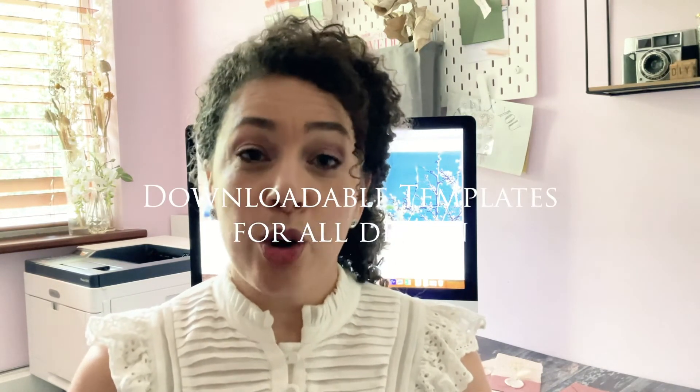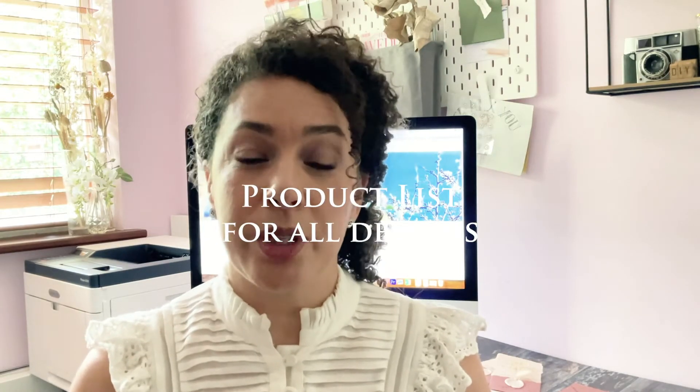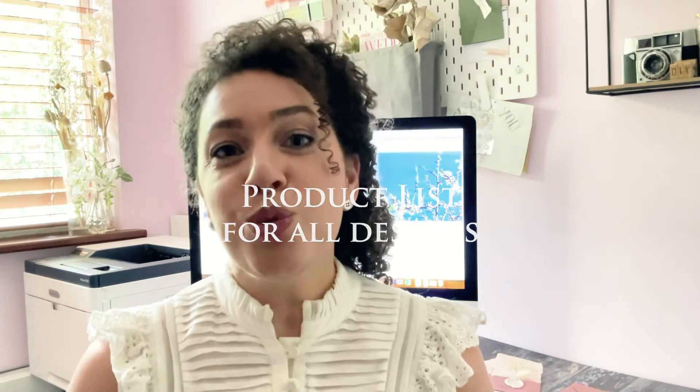I really hope you enjoy the course and I hope you're able to produce something just as beautiful for your big day. I just wanted to let you know that in your course notes you'll find a full list of downloadable templates and also a full list of all the products used in this video. So you can choose to either purchase everything in advance and make along with me, or you can use this video as inspiration for when you make your wedding stationery at a later date.